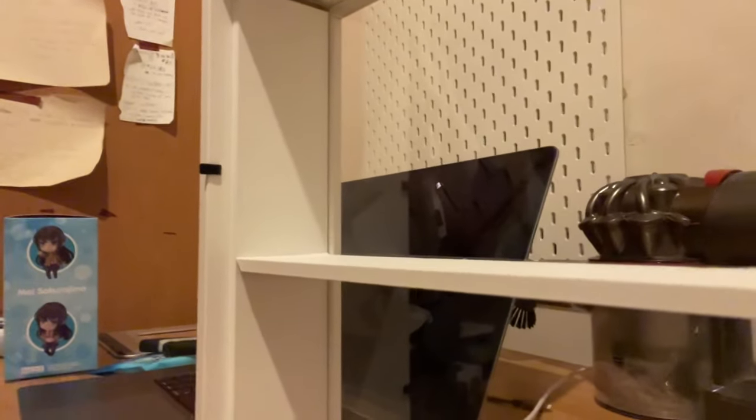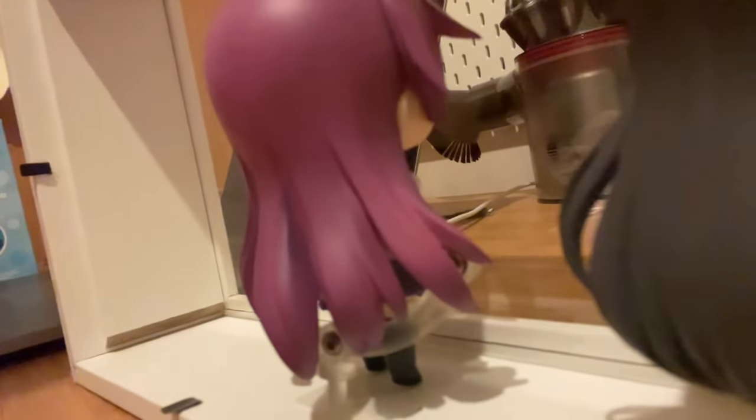Then you remove the base of your Nendoroid because the base is too big, and then you find a way to balance it with its standing arm.